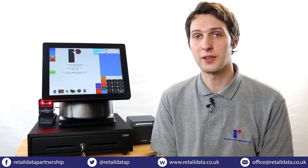Hi, my name is John and I'm an installation engineer at the Retail Data Partnership. I'd like to take the opportunity to congratulate you on your purchase of the ShopMate EPOS system and I'd like to show you how to set that up.